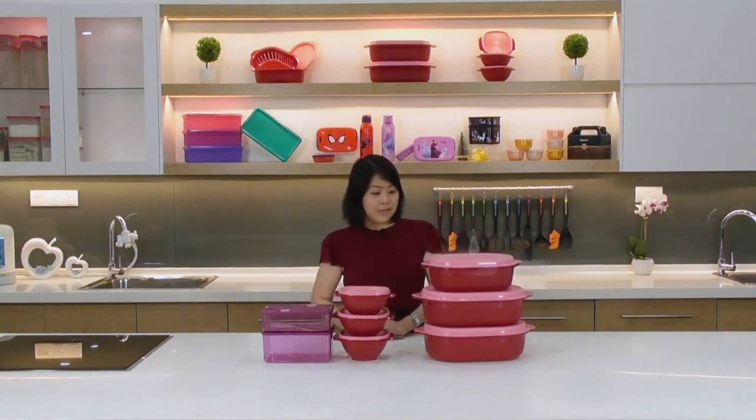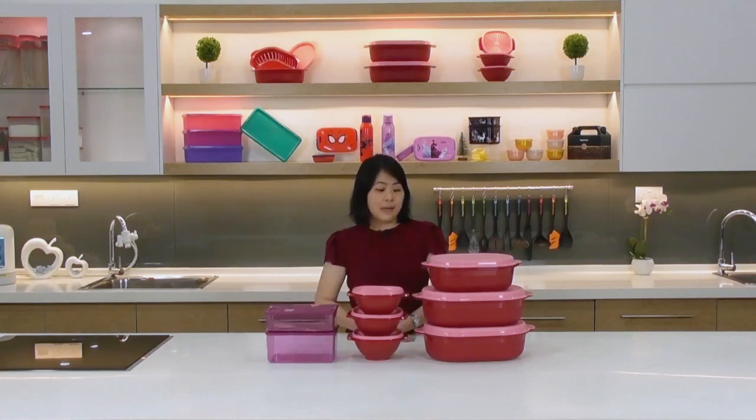That's our full December product lineup — we hope you like it. Wishing you a smooth and successful December, and we hope to see you in the next campaign. Take care and bye!